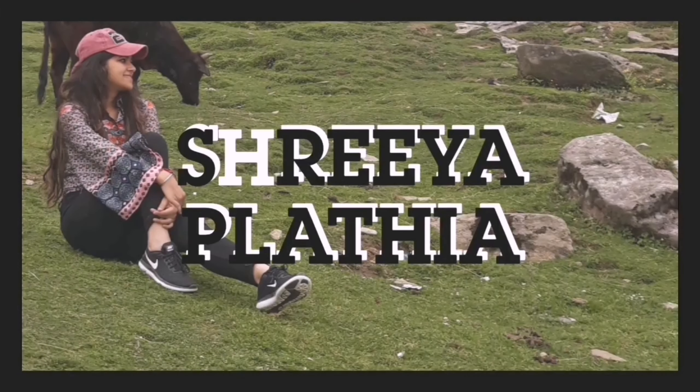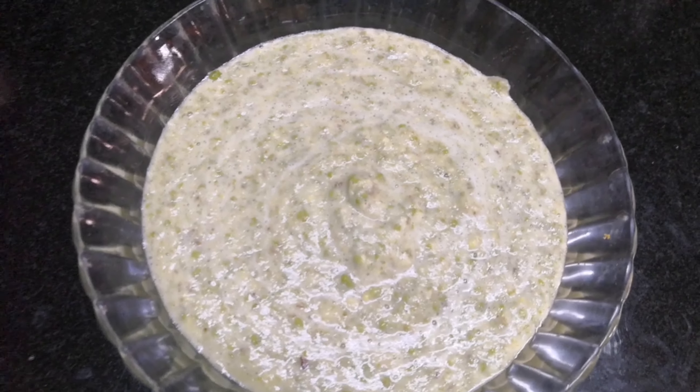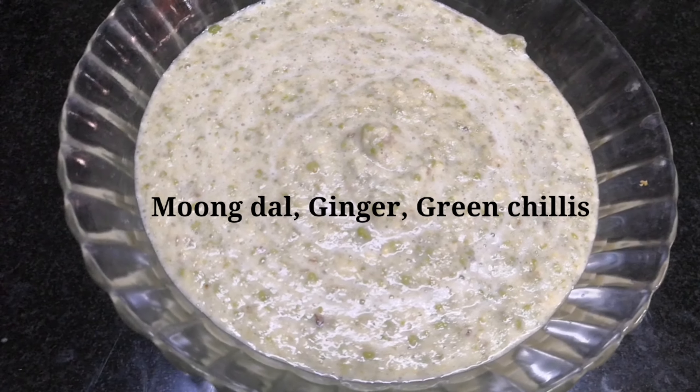Hello everyone, my name is Shriya. Today I'm going to share with you an Indian moong pizza recipe. First, I had soaked moong dal for six to seven hours and then made it into a paste form by adding green chilli and ginger in a mixer grinder.